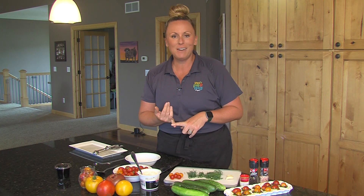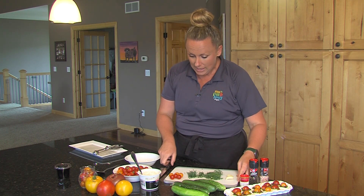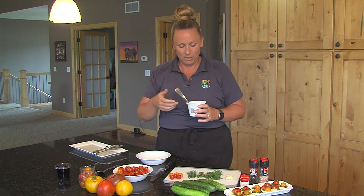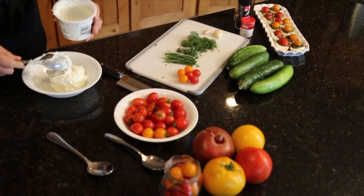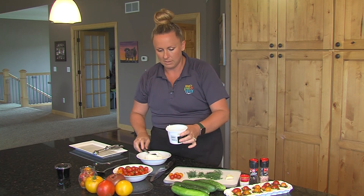We're going to knock out all those garden fresh cucumbers and make sure that we are chopping all of those fresh herbs that you've got growing in patio containers or out in the garden. The first thing I'm going to do is add the whipped cream cheese. You can use block cream cheese, but I love the whipped cream cheese — it's just easier to work with. This has been sitting out for just a few minutes to get it to room temperature. We'll add this to my mixing bowl.